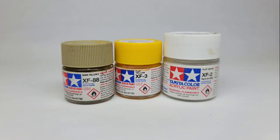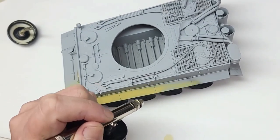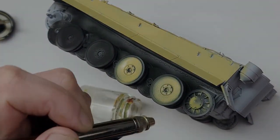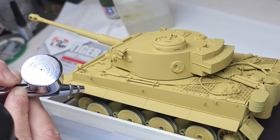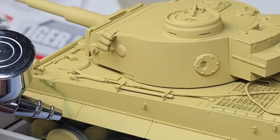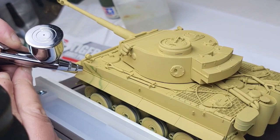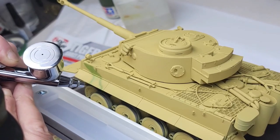I always start with the lightest color first, so the base coat will be my rendition of dark yellow, also known as Dunkel Gelb. There's a lot of controversy and bickering about what Dunkel Gelb should look like on a scaled-down version of the real tank. To me, modeling is an expression of art. My purpose is not to duplicate real life exactly — I'd rather go by what looks good to my eye. So my dark yellow is more of an artistic interpretation rather than being 100% accurate.